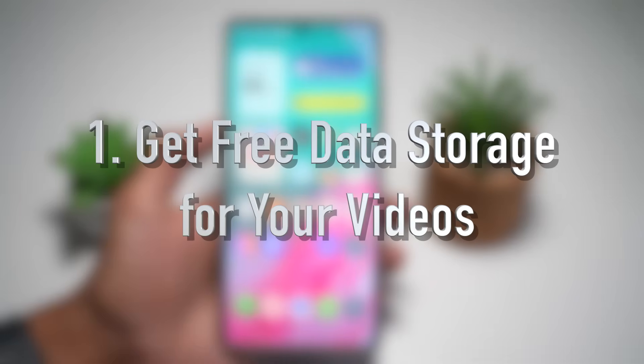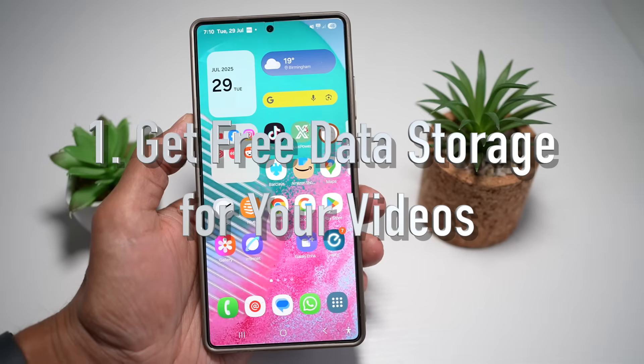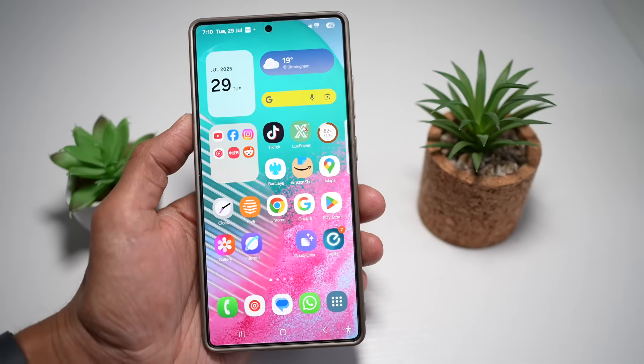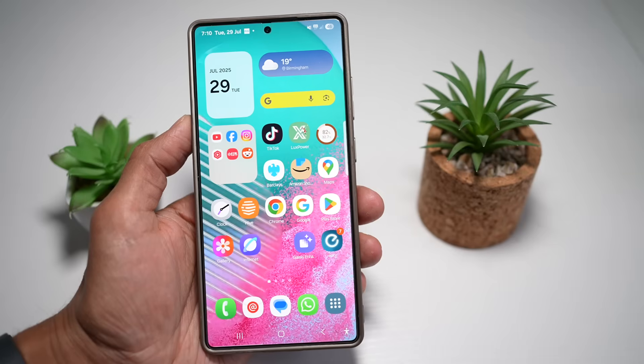Feature number one is where you can get free data storage for your videos on your Samsung S25 Ultra. The Samsung S25 Ultra lets you access cloud-based video storage at no extra cost, and that cloud storage is called YouTube. This allows you to store high-resolution videos in the cloud automatically, keeping them secure and easily accessible from any device.